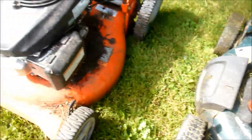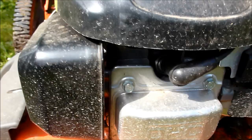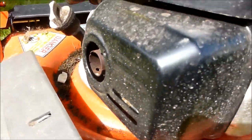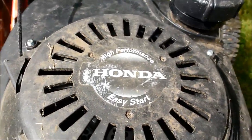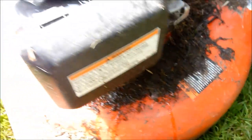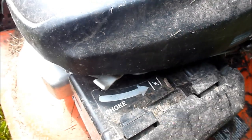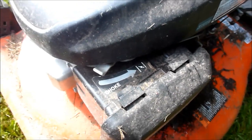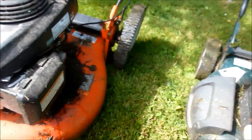Well, this Husqvarna has the overhead cam Honda engine — talk about a sweet running machine. It's got a big muffler there, it's really nice. It's got a really sealed gas cap, it has a fuel shutoff valve, it has an automatic choke so when you turn the choke on it automatically comes off — it's a time delay thing. Whereas this one has the push bulb. They both start and run fine.